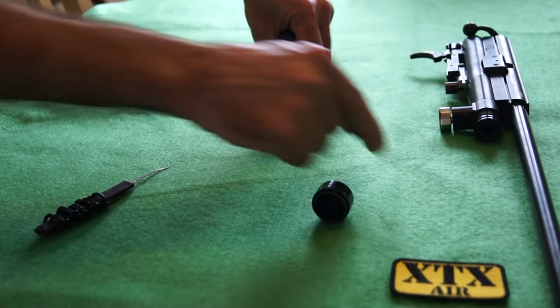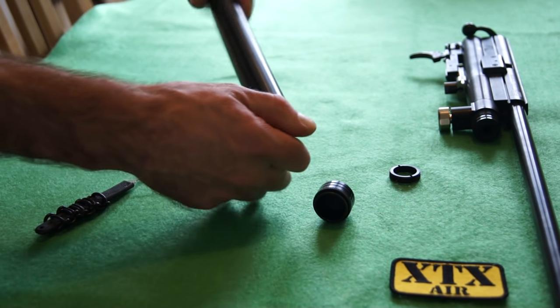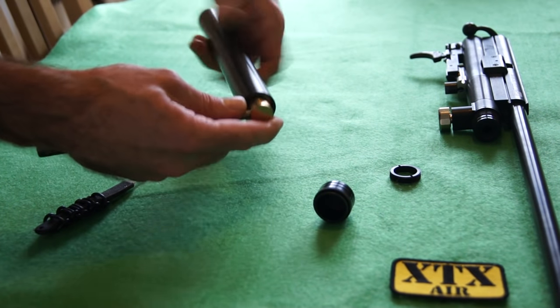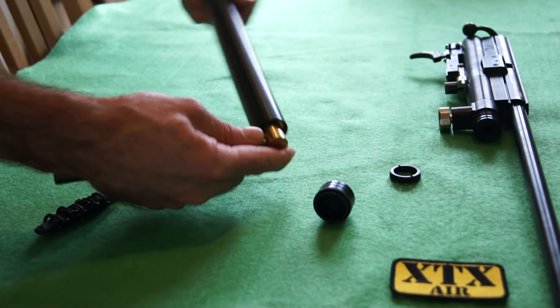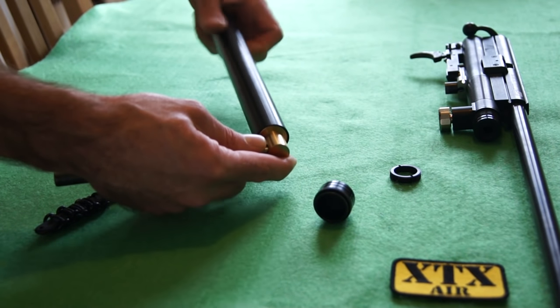That's the lock ring removed. Now you should be able to turn this one by hand, or you could use a little tool in the fill port and just unscrew that. There's quite a long thread on it.